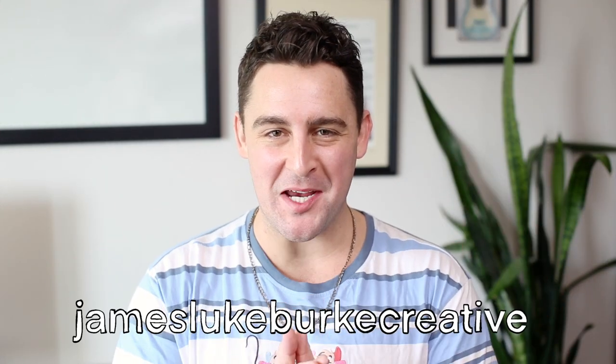G'day ArtSnackers! My name is James of James Luke Burt Creative, and welcome to another month of ArtSnacks Box Freestyle, where we take the supplies from the January 2023 ArtSnacks Plus box, experiment with them to within an inch of their lives, and then hopefully create a masterpiece for the hashtag ArtSnacks challenge.